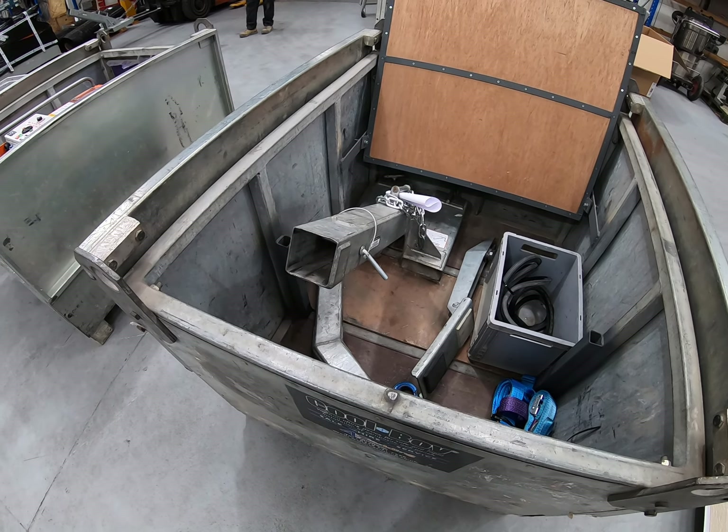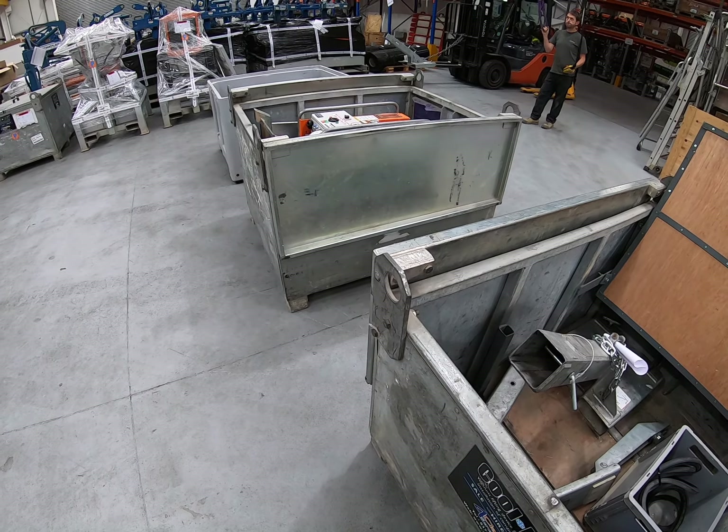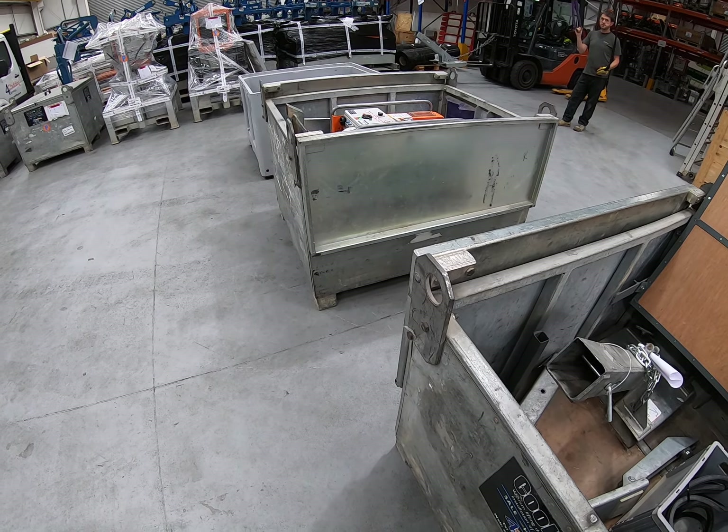We're just going to break off shortly and resume with a video showing the features of the Cool Boy. We're just going to lift one machine out of the box.